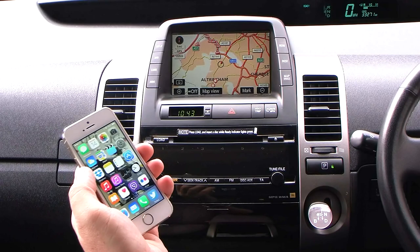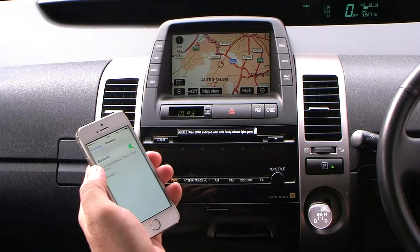I'll show you how to sync your phone with the Bluetooth system in this car, which is a Toyota Prius. First of all, switch Bluetooth on.